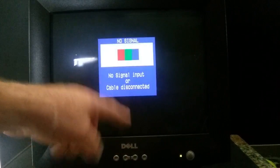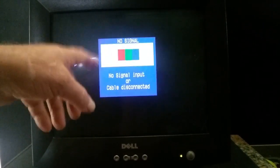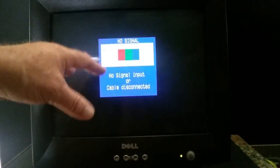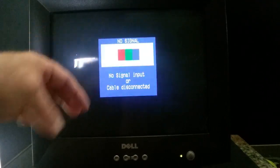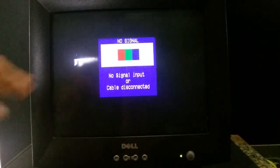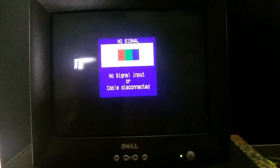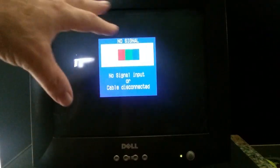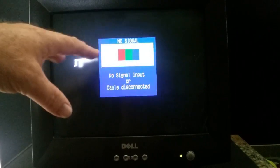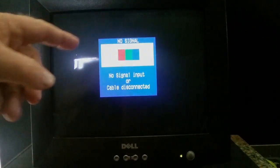This is a Dell desktop computer monitor — a type of CRT, cathode ray TV screen. I'm going to use it to show you more of the actions of a magnet. We'll use our one-inch sphere, and I'll zoom in a little closer. That's what we're going to use to show you the rotation of a magnet.